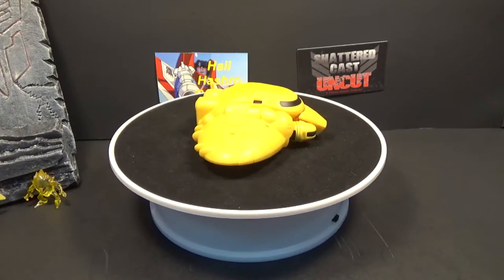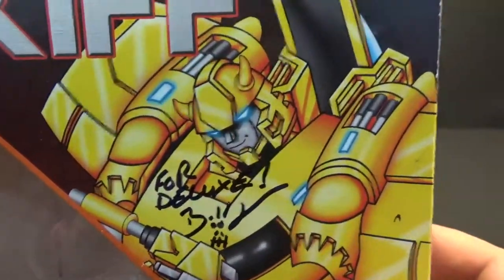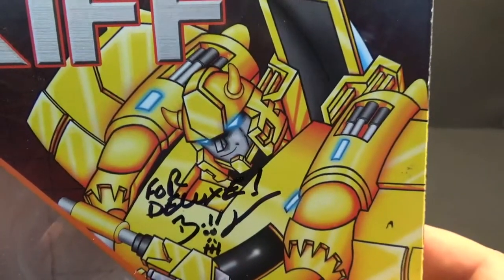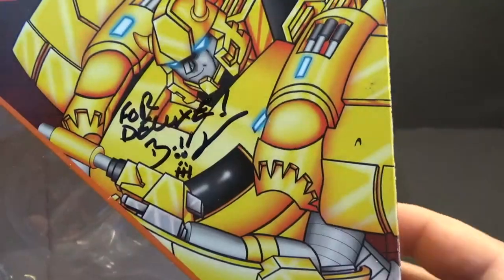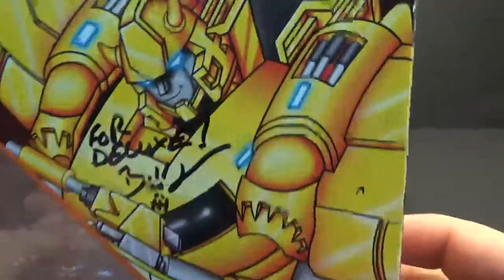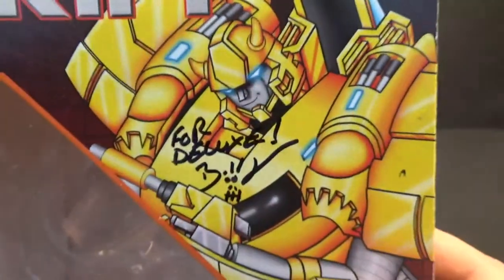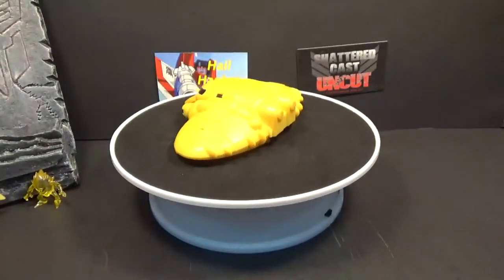Before we move on to the accessories, I want to show the box because it's kind of a special box. My buddy from Shattercast, Bobby 12k — you know him as Bobby Skullface — he did the art for them and it's awesome. Look at that: he's smirking, he's got the little light-up eyes, really good. He signed it for me at TFCon. Good box art — look him up if you don't know Bobby.